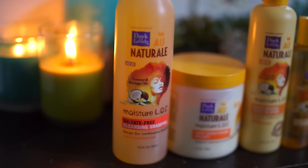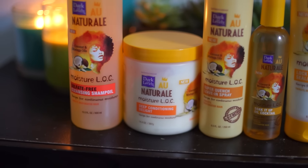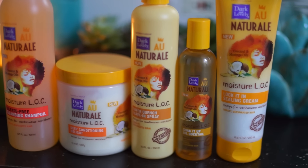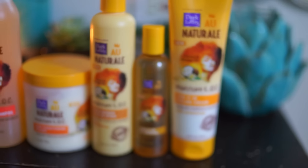I'm going to start off with a sulfate-free cleansing shampoo, follow that up with a deep conditioning delight. Afterwards I'm going to add the Super Quench leave-in spray for the L, the Soak It Up oil cocktail for the O, and the Seal It In cream for the C.